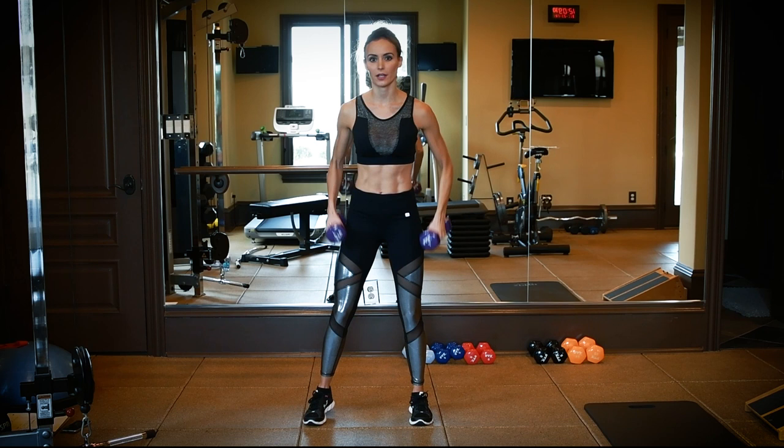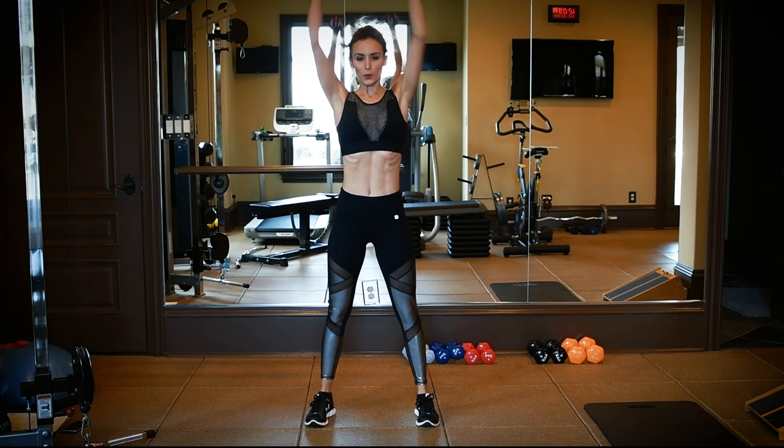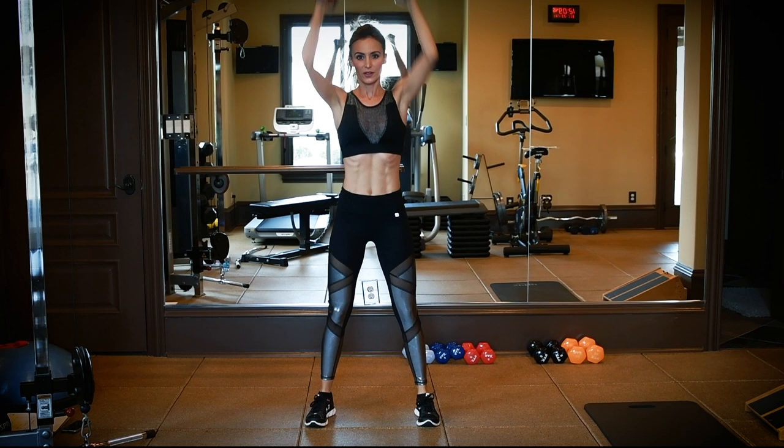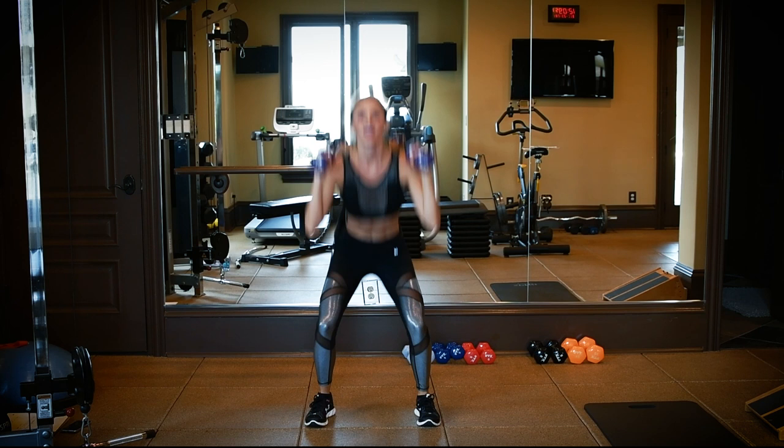First one: squat with an overhead press, 10 times. Remember, sit it back like you're in a chair, and really power through. You're halfway. There's 7. Get low. Last one. Good.